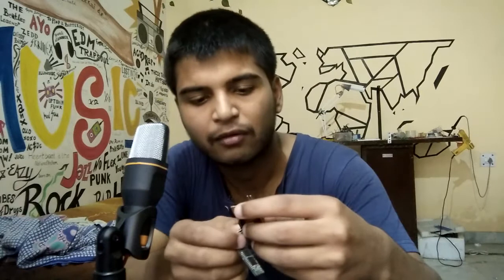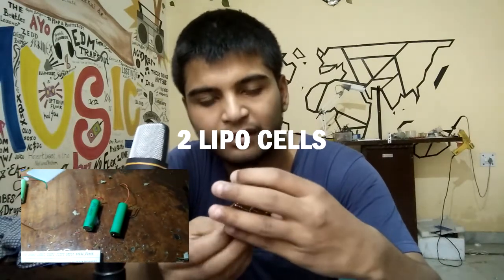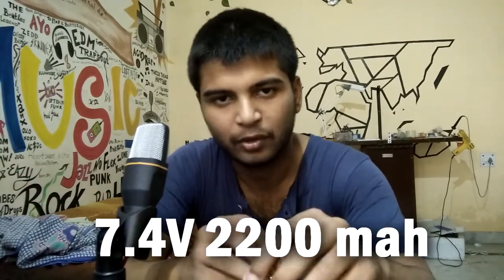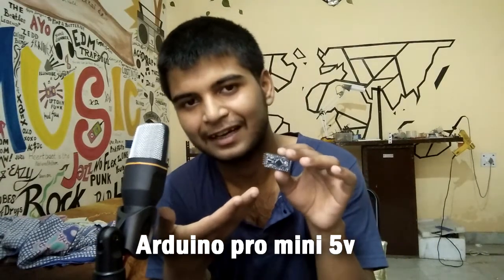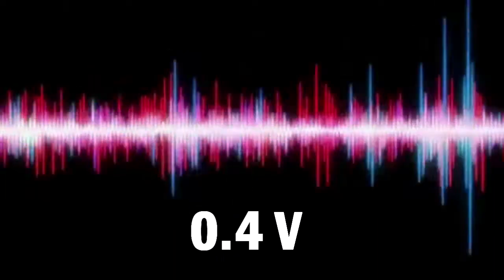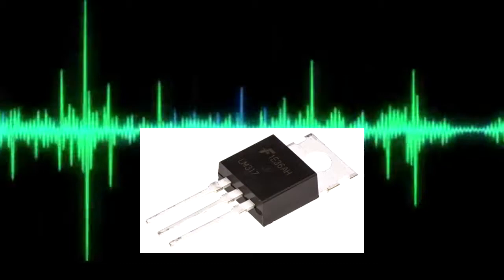As a power source I used two lithium-ion cells, each of 3.7 volts, and by combining them I created a battery of 7.4 volts. As you know, the Pro Mini cannot take a voltage maximum of more than 5 volts. To protect the circuit I just added a diode, but that diode didn't protect the microcontroller because it can only drop 0.4 volts.